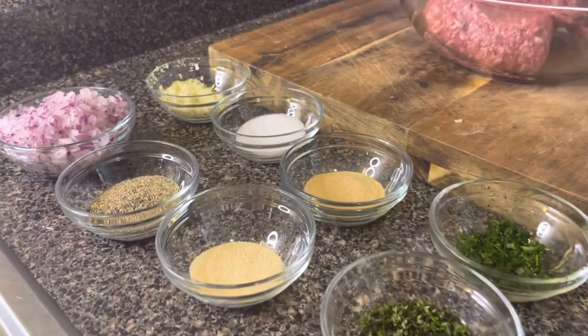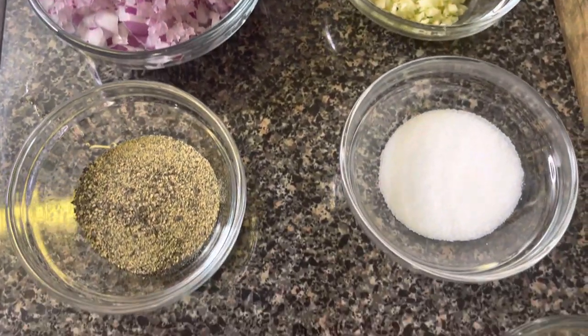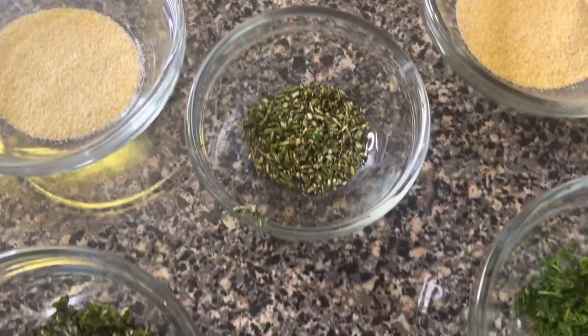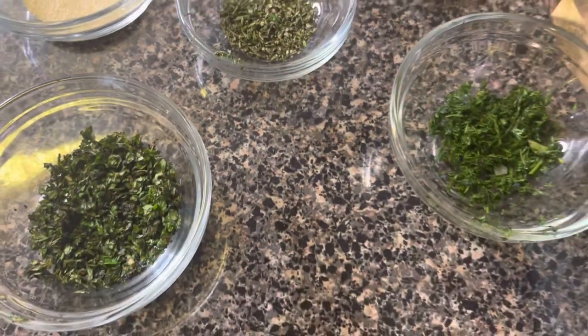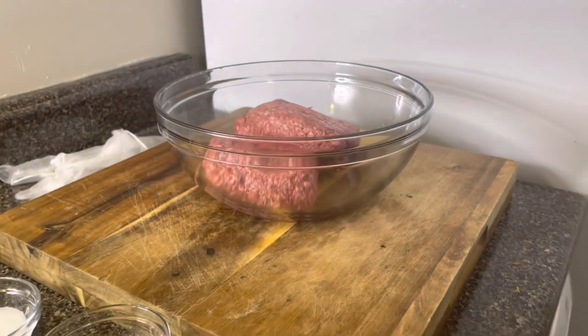Here we have all our ingredients for our lamb burgers. As you can see, we have red onion, garlic, black pepper, salt, onion powder, rosemary, mint, dill, and of course our lamb.